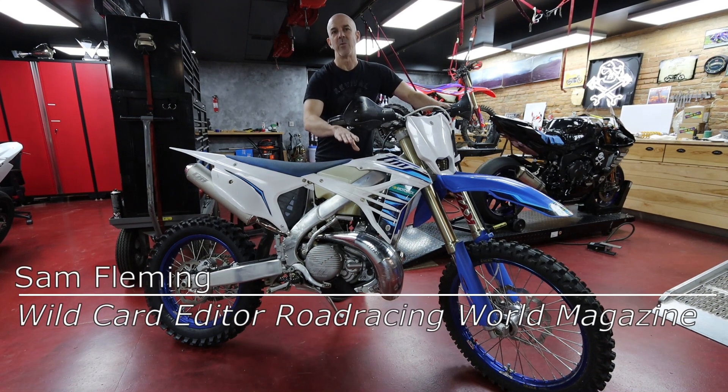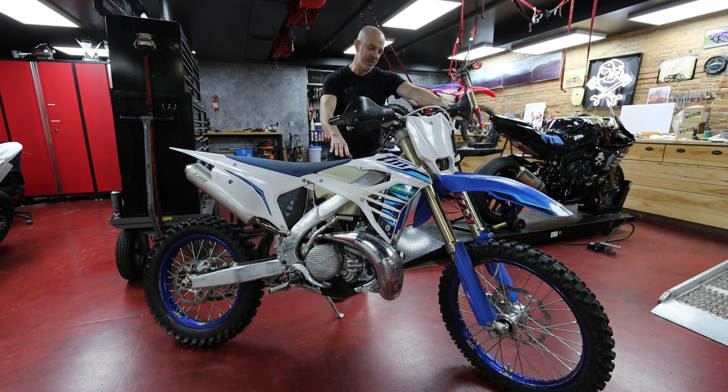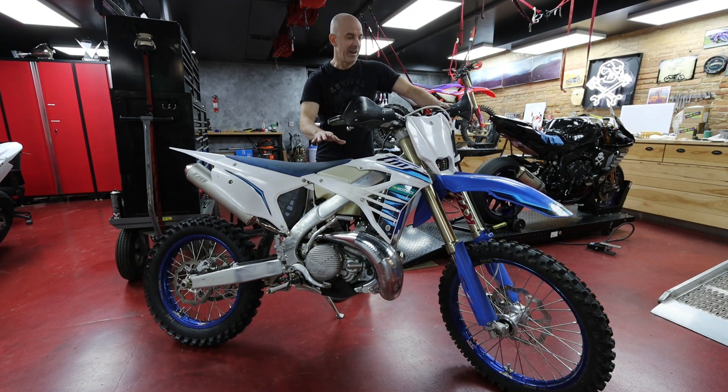I'm Sam Fleming, I am the Wild Card Editor at Road Racing World. This is a 2022 TM300EN-FI and today we're just going to do something really simple — we're going to weigh it and then take it down to KWS Motorsports down in Charleston, South Carolina and we are going to dyno it.